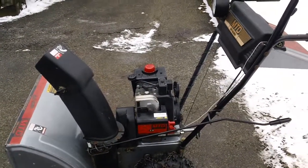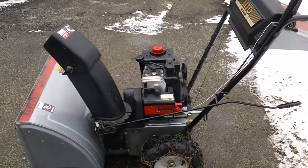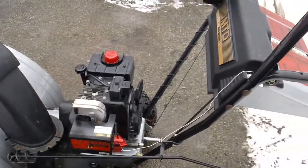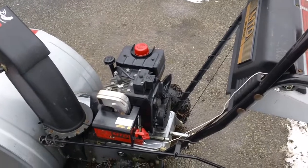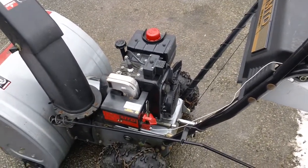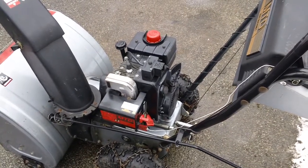Next thing was the recoil unit on the back. Somebody had stuck a lawnmower recoil unit on here — it was a Chinese knock-off Tecumseh-style recoil unit. So we had to put a good used one on here, because whoever worked on this machine before us did not do their job properly. We got that fixed by putting our good recoil unit on there.